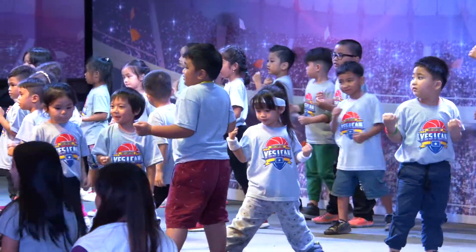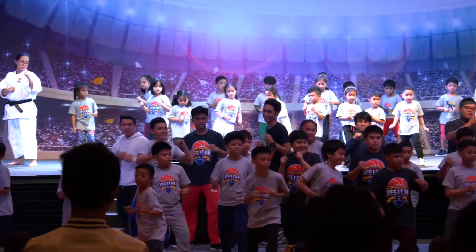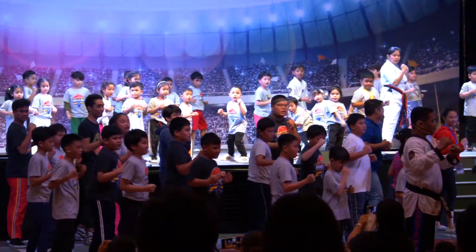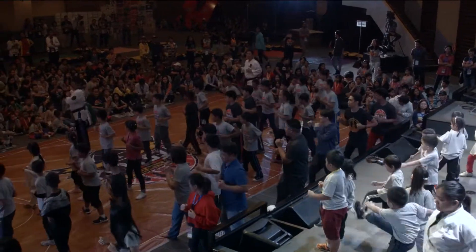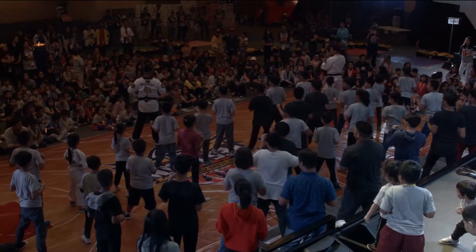Okay, last kick. 45. Ready, go. One. Two. Shout. Change foot. Out. Ready, go. One. Two. Shout. Change foot. Out. Attention.